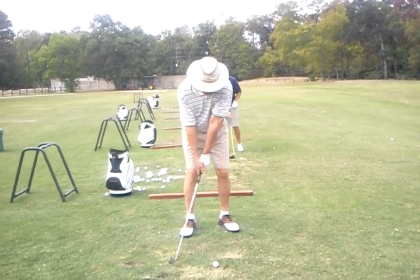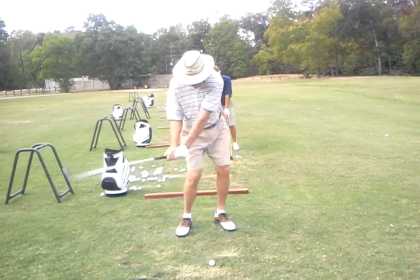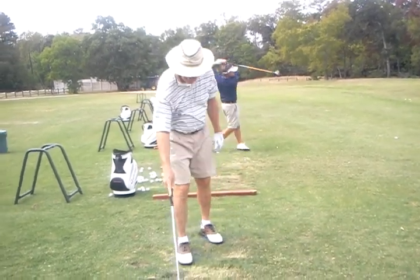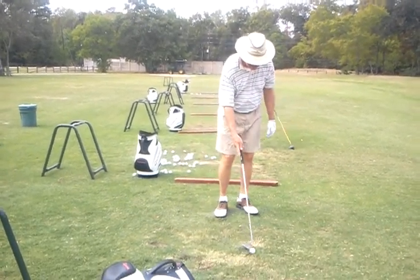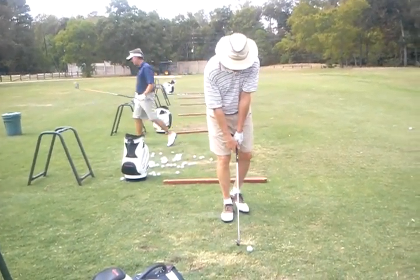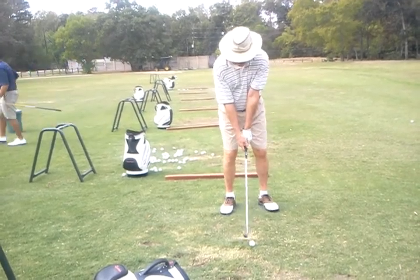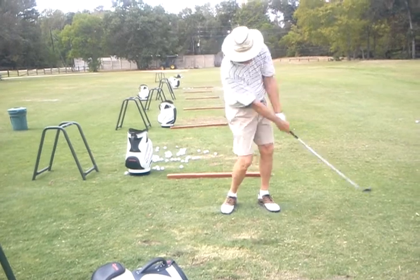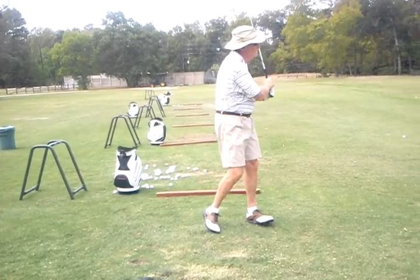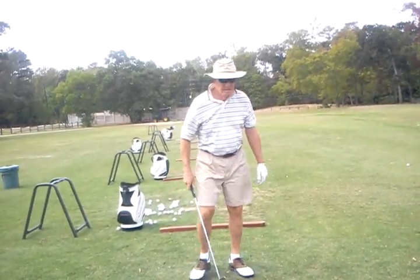Okay, turn in. It's alright. Much better, Earl. Very good. See, and that one didn't look pieced together either.